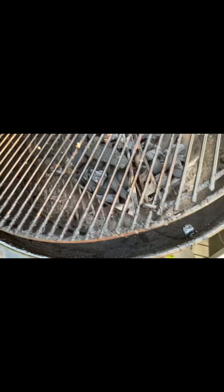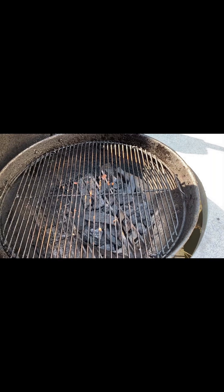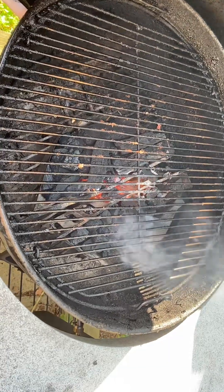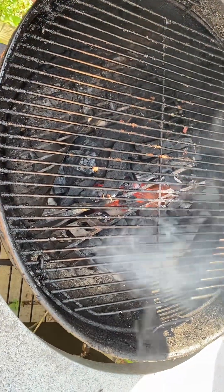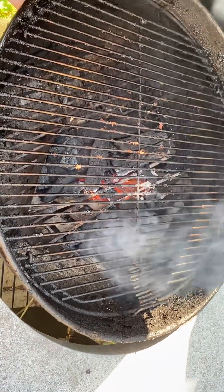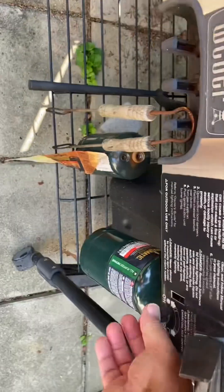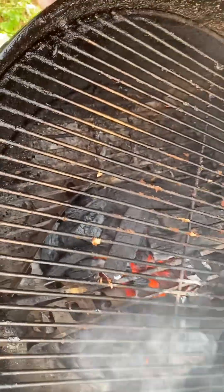Put the grill on and then I'll be ready for steaks, burgers, fish, pork, whatever you want. Here we are about 10 minutes later. You can see that there are coals ignited in both cages. I would say these coals are ready — time to turn off the valve for the propane. You hear a little ting when it shuts off.